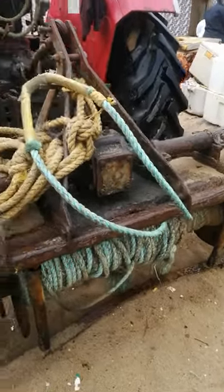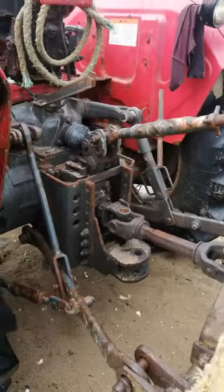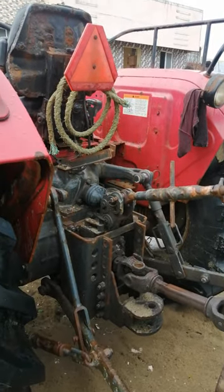This is the tractor attachment and this is what they are using. Three-point link attached — it is a very nice setup. Four-wheel drive.